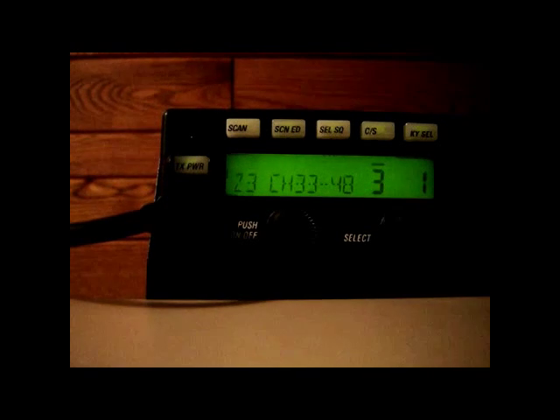Task 2. Select two assigned zone/channel combinations. The solid line appears above the zone number when the radio is turned on, indicating that the zone may be changed using the select knob.